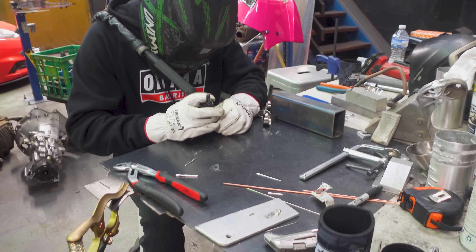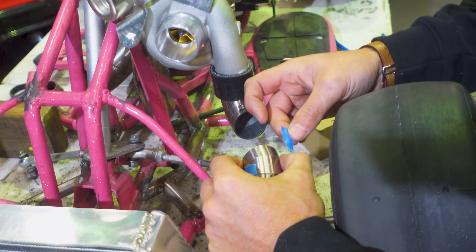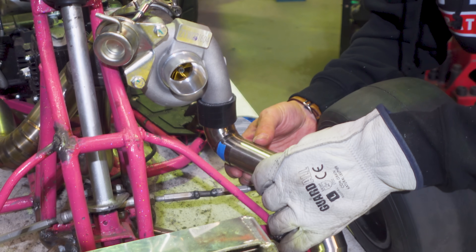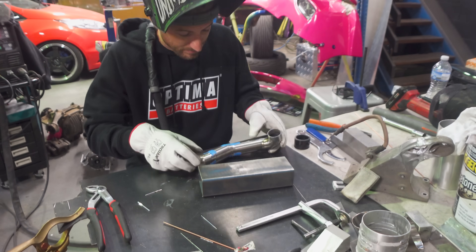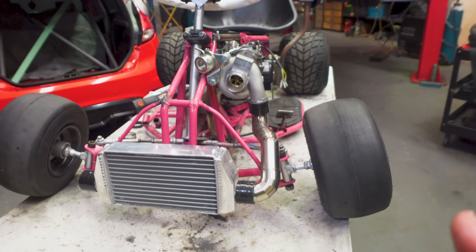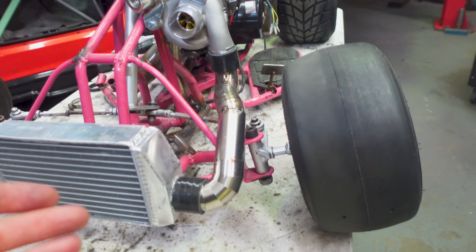With TIG welding, the better your pieces of metal fit together the cleaner the weld looks, so I'm really taking my time to make sure the fitment is as tight as possible. I have quite an ADD personality so this definitely tested my patience, but it was a super fun process. This is the final shape that we have decided on — time to get welding. And just like that, the hot side of the intercooler piping on our drift cart is done. All tacked together and it looks how freaking cool.